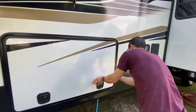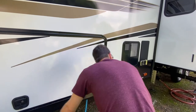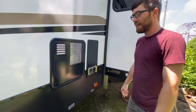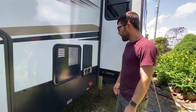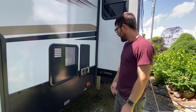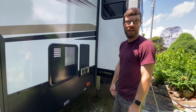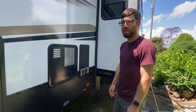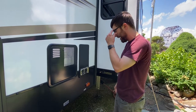Here is our hot water heater. We turn it on when we need it, but most of the time we just leave it off to save energy — I think it's 10 or 15 gallons. It's been working fine. And this is our furnace right here, which we have needed a few nights already, but it's going to be close to 100 degrees on Wednesday, so I don't think we'll need that anytime soon.